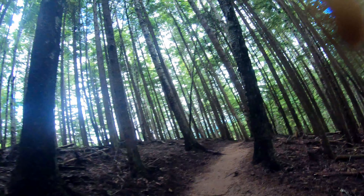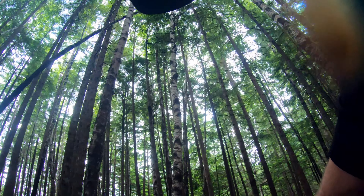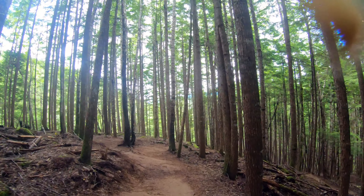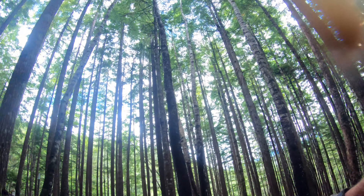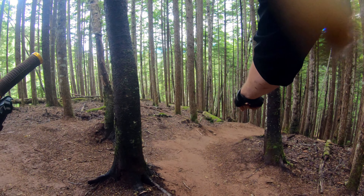I must say, even though it's not very muddy, this dirt is super slippery when it's wet. I'm gonna choose to climb back up Terrace Mountain instead of going that way. Done anyway.